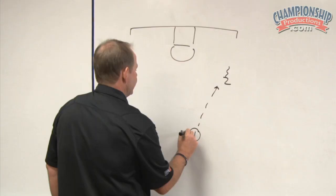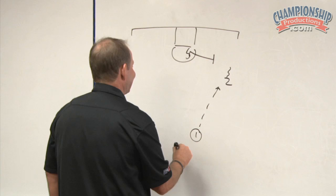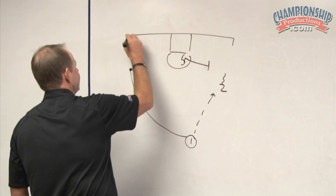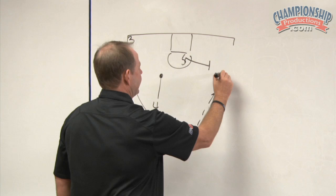If the one man does pass and all of a sudden the five goes right to a drag screen, we can be in what we call our three-side action. The one can really sprint away, the three man beats him, and the four trails right to what we call the high spot. It's a great opportunity for slips for the five and great opportunities for refusal of the ball screen for the two.